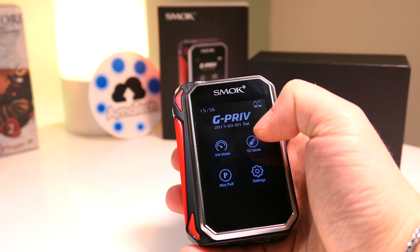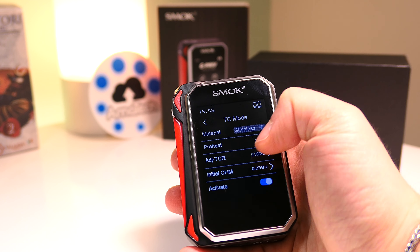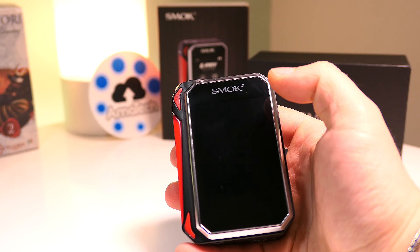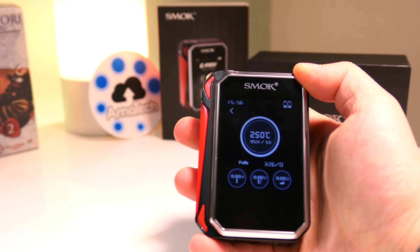Per entrare nella modalità prescelta bisognerà soltanto selezionare il tipo di modalità, se è controllo temperatura oppure vari watt, e poi premere sul tasto rosso. Nient'altro.